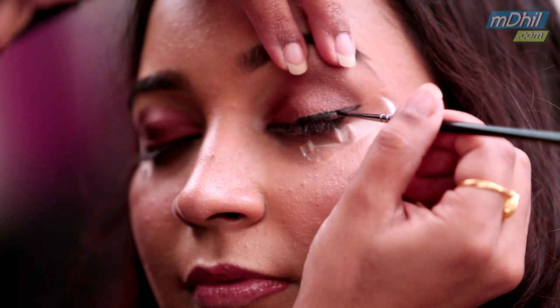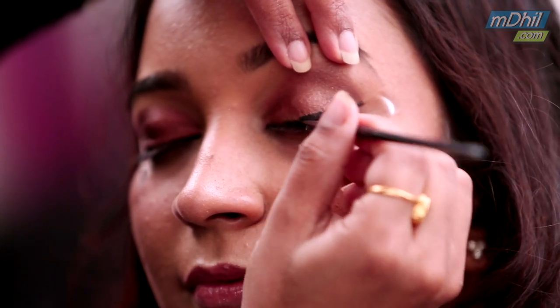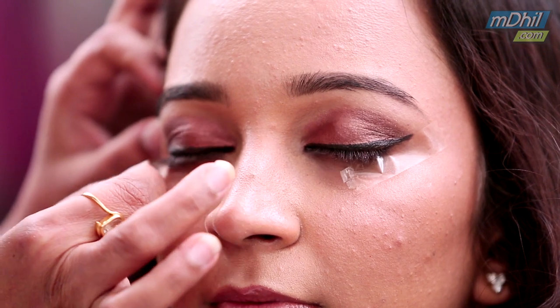The winged eyeliner is always thinner towards the inner end, thicker towards the outer end, and then again it narrows down. You can also achieve a winged eye shadow similarly. You could angle it a little higher depending on your eye shape.